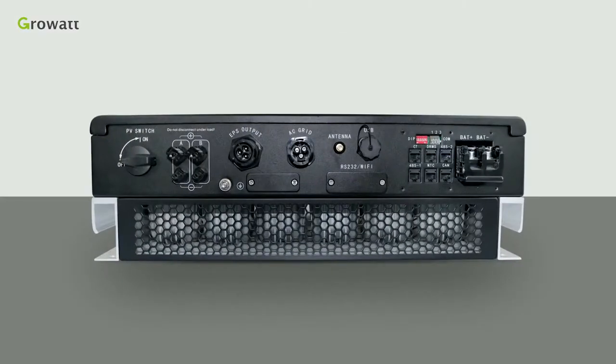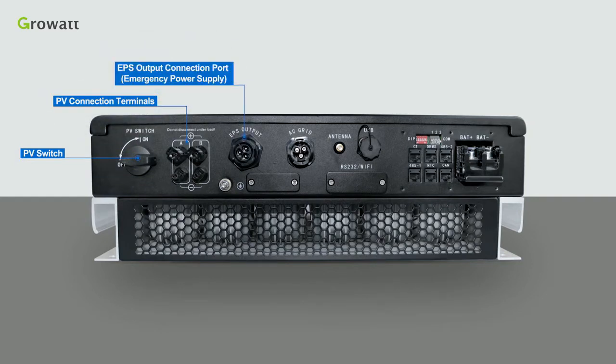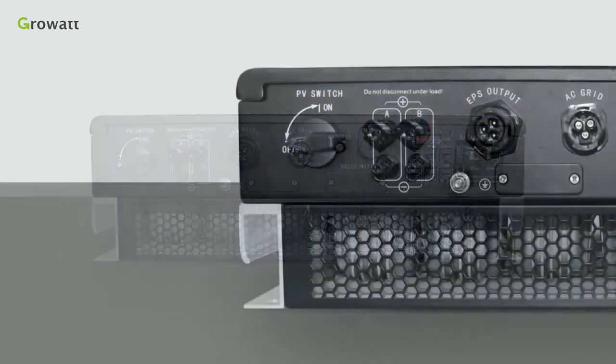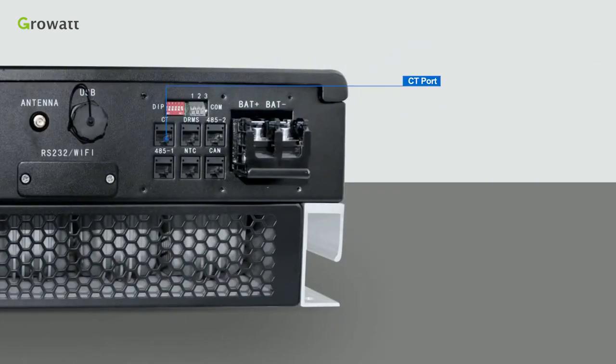There are some connection terminals including PV switch, PV connection terminals, EPS output connection port (emergency power supply), AC grid connection port, antenna, USB for local firmware update, RS232 Wi-Fi for communication accessories, DIP for safety standard of different countries, and dry contact.